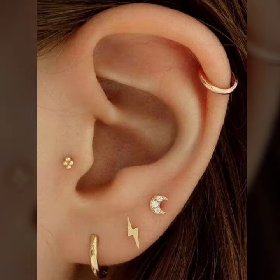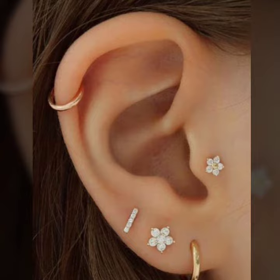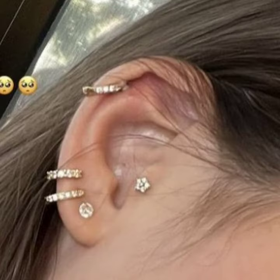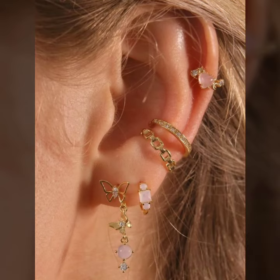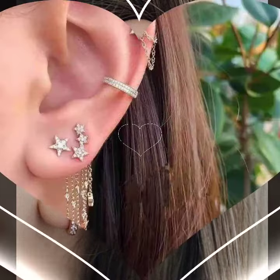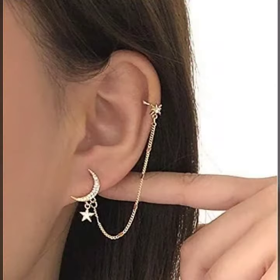You can wear these beautiful earring designs at any function like marriage ceremonies. You can get the latest ideas through my videos, through my channel Rani Fashion. You can see many more collections about fashion, like women's footwear, feet jewelry, crossbody collection, leather outfit ideas, summer collection, winter collection, and many more. So please subscribe to my channel Rani Fashion.